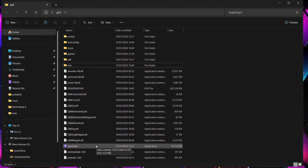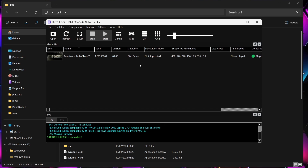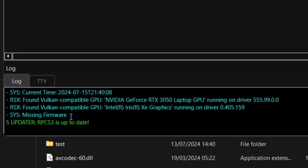So we've got everything now in one nice folder. Let's open up the emulator. First of all, we're going to want to create a desktop shortcut just so it's easier access. I've read the quick start — do not show again, and continue. So the game is showing in here, but if we take a look at the log at the bottom, it says missing firmware.